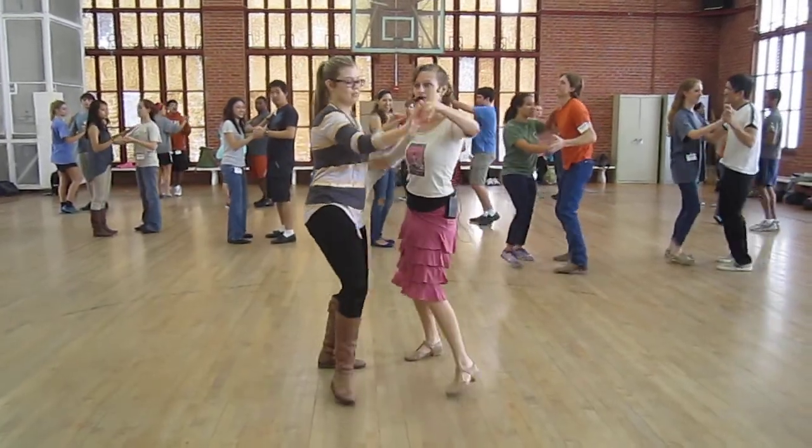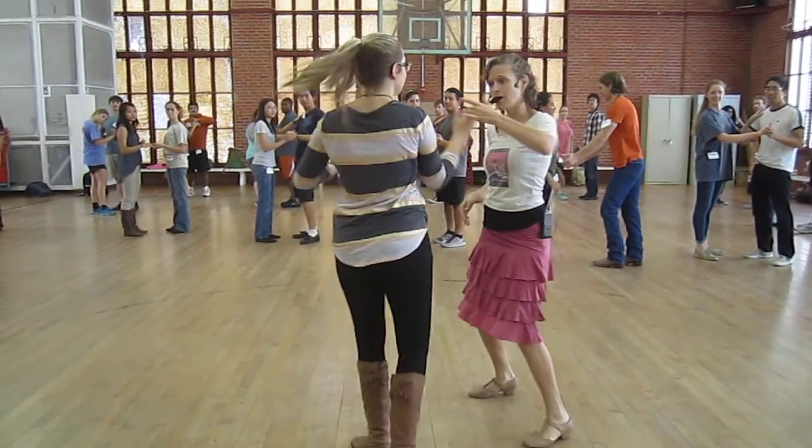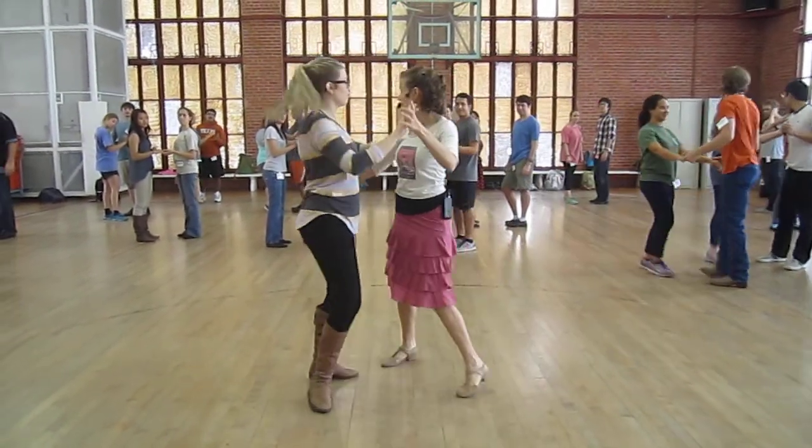So you have options, right? Outside turn followed by a basic, or an outside turn winding up into an inside turn. Your choice.